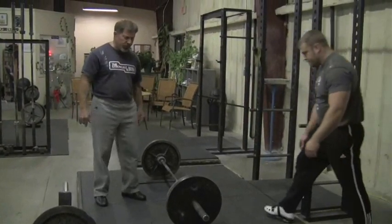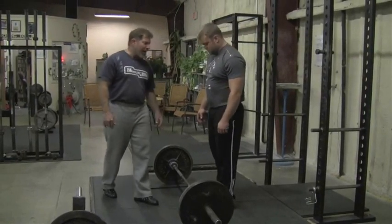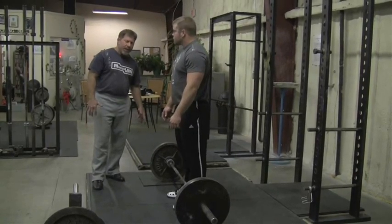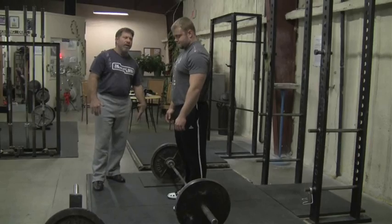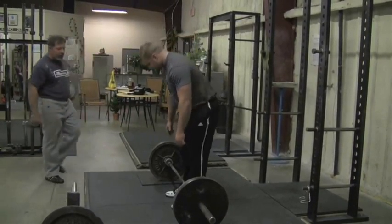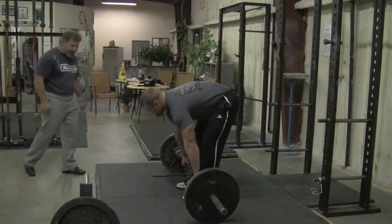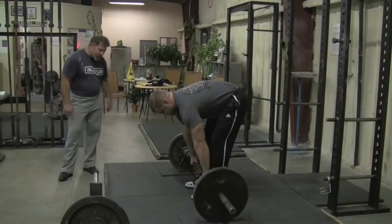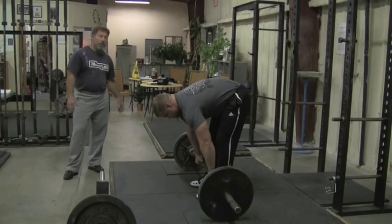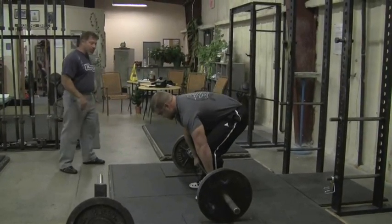Two and a quarter for another set of five. These things need to be warmed up pretty thoroughly. Try to keep the shoulders out over the bar. Another way to think of that might be to pay extra attention to keeping the bar back on the legs — you'll actually feel the lats engage. It almost has some things in common with the way a row feels, a little bit, right from the bottom of the knee to the top of the knee.